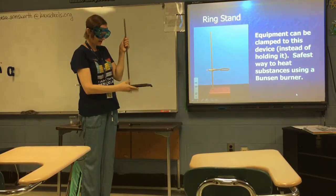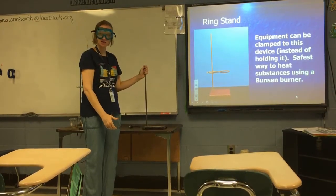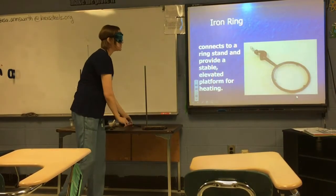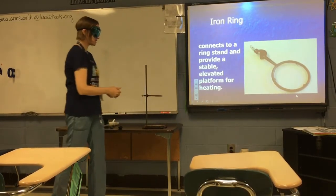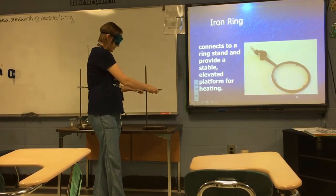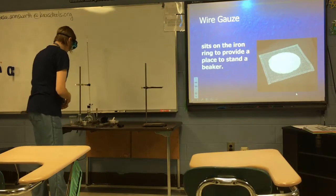A ring stand is a very heavy piece of iron with a post coming up from the top. It acts like an extra set of hands — a way to hold equipment that you don't have enough hands to hold or that's too hot to touch. You can attach an iron ring to the ring stand; it has a clamp so you can slide and secure it. The iron ring provides a stable elevated platform for heating. On top of the iron ring goes a piece of wire gauze, which provides the flat surface to place a beaker on for heating over a Bunsen burner.